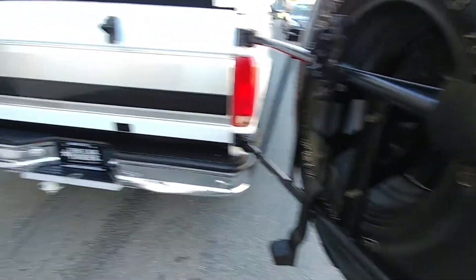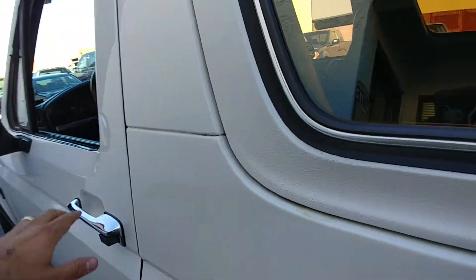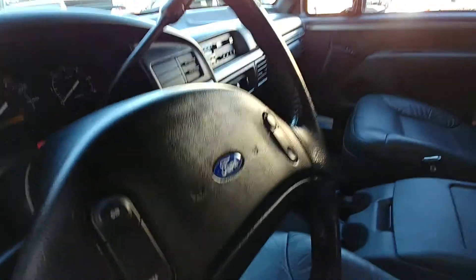It works fine. Let's go to the driver's side — tear back a little bit here.